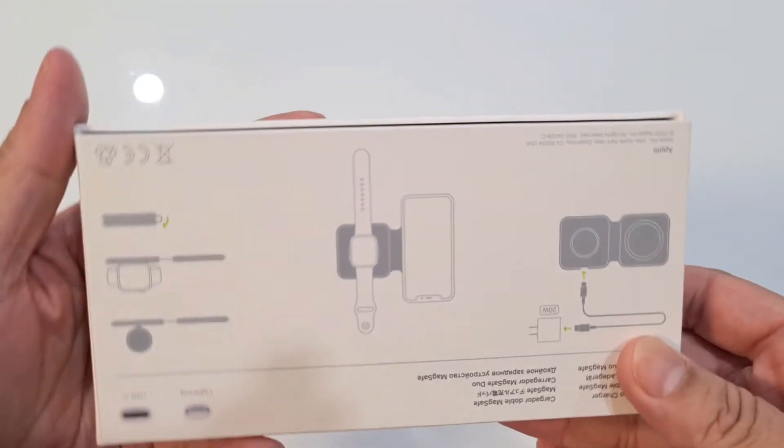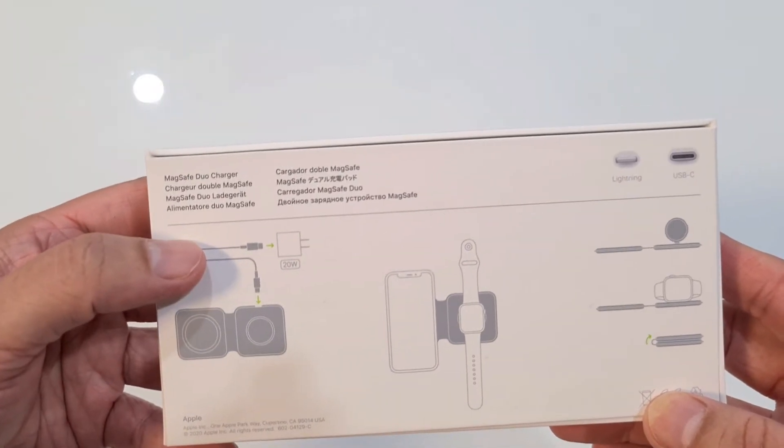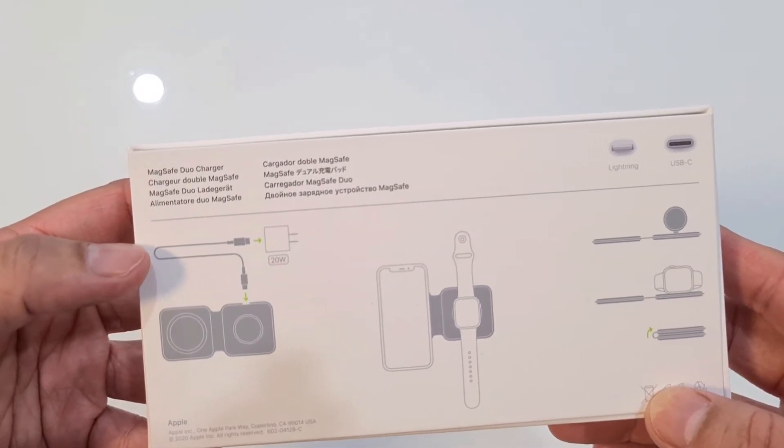As you can see from the diagram at the back, you need to charge this. A USB port is given, but not a plug point.